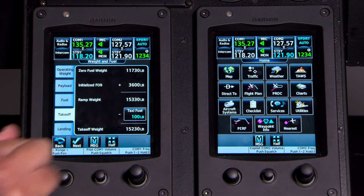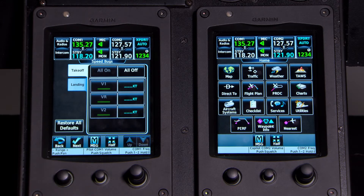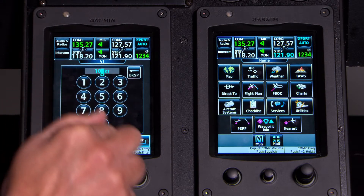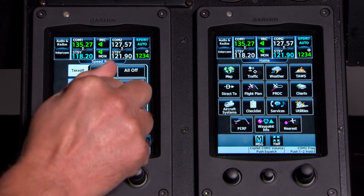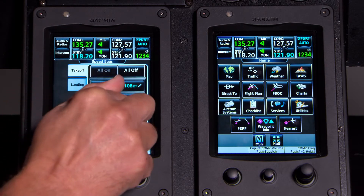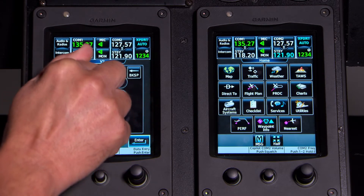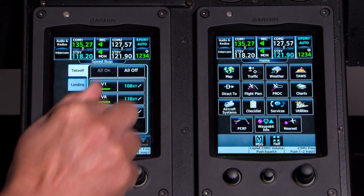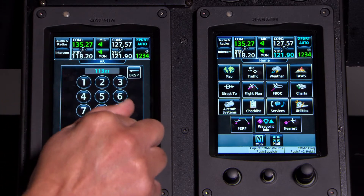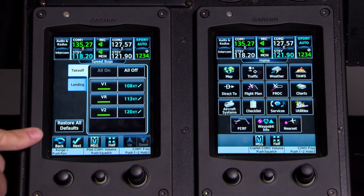Press Next and it takes us to the V-speeds entry page. Today it's about negative 3 degrees Celsius, and we'll use flaps for takeoff. That gives us V1 of 108 knots, VR of 113 knots, and V2 of 120 knots. So we've got our V-speeds set.